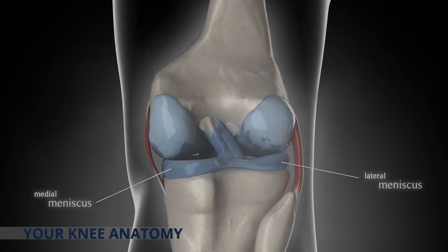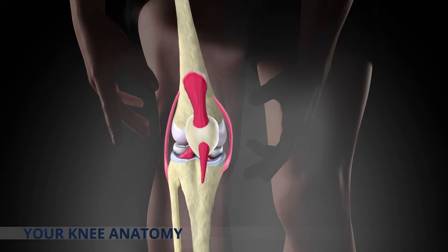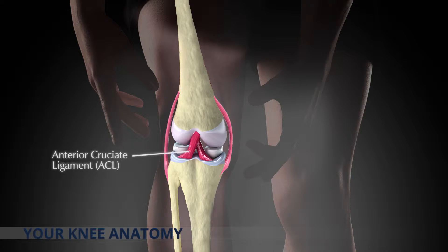The stability of your knee joint is governed by four ligaments, which secure the knee together. These are the medial collateral ligament or MCL, the lateral collateral ligament or LCL, providing side to side support. Then the anterior cruciate ligament or ACL and the posterior cruciate ligament or PCL, providing front to rear support.